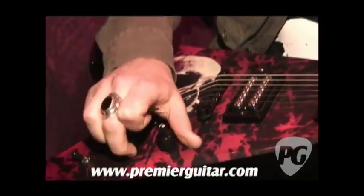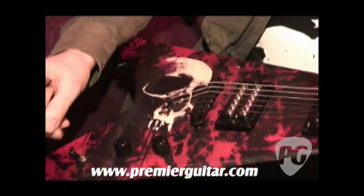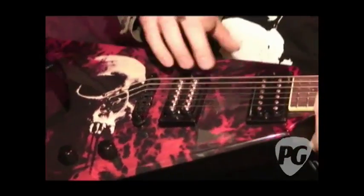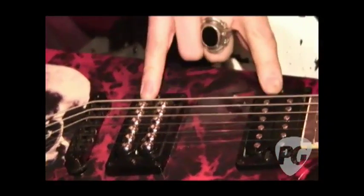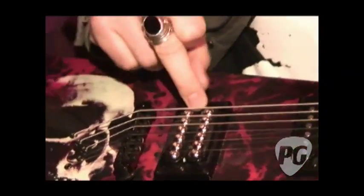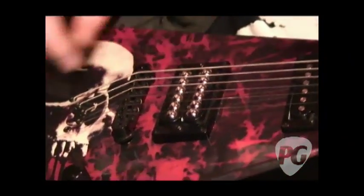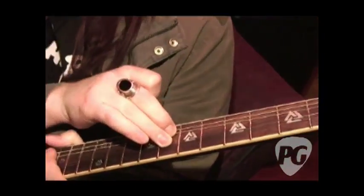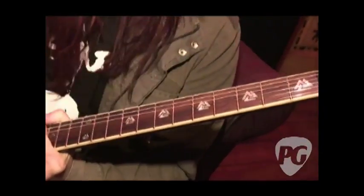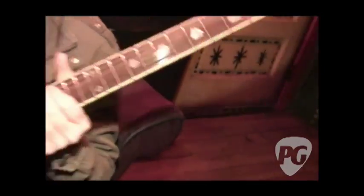It's two volumes, no tone, three-way toggle switch. These are Dean pickups — a signature pickup we've made — and some special inlays that I'm calling the Bloodstone. I'm very happy with it. This is what I play every night.